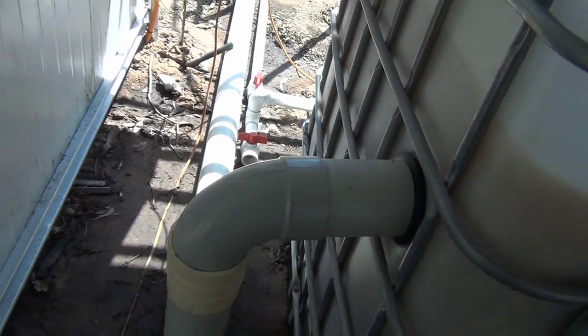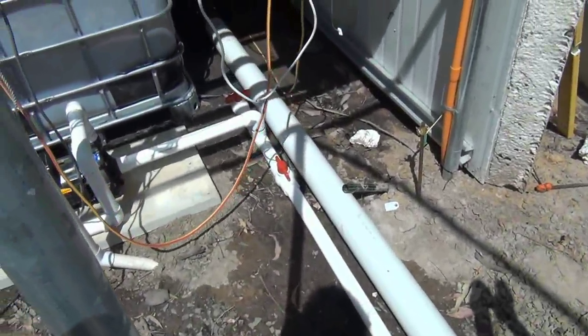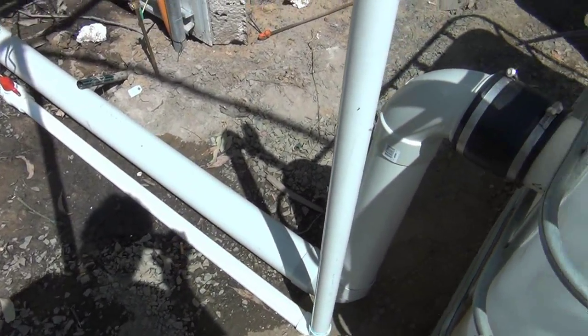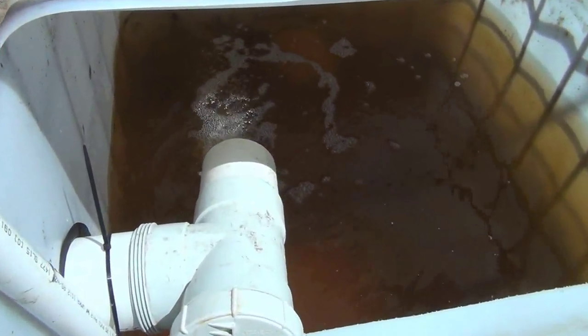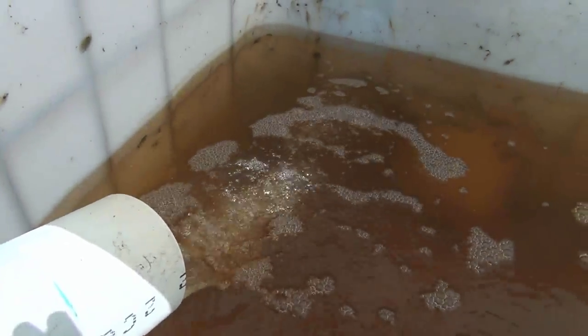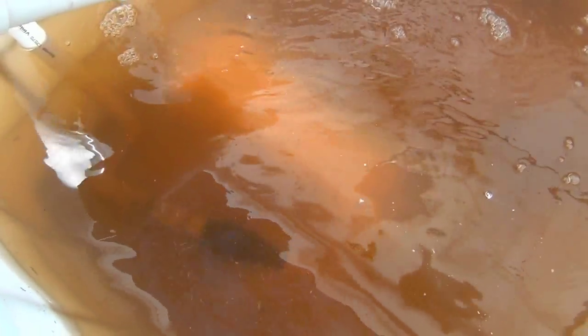From here it goes out to the sump. Now I'm on the outside — this is coming from the bio and into the sump. I don't have any air running in here at the moment because I'm trying to let it settle as much as I can so I can drain all the gunk out. And if you can see it there, there's our return.